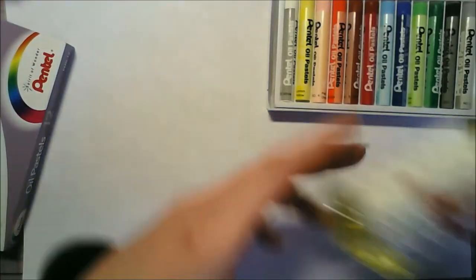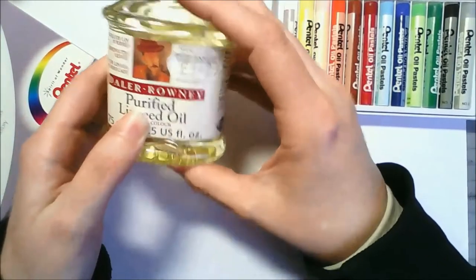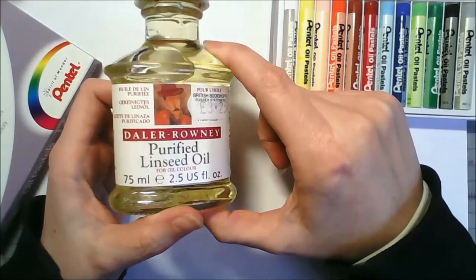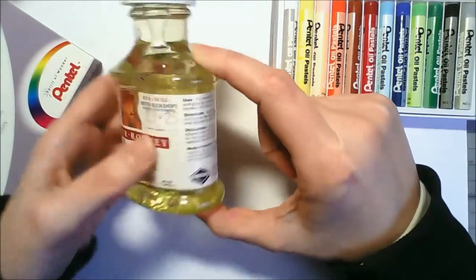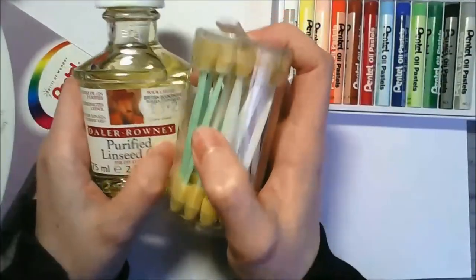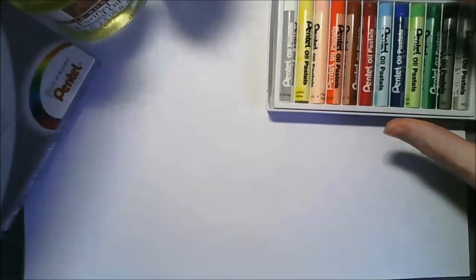I also brought my turpentine stuff - it says it's linseed oil but I'm pretty sure it works as turpentine for oil paint. It says 'for oil color' at the bottom and I've had this since about 2006 or 2007 when they made you use oil paints at college, and I hated oil paint so much. So I've got this whole tub of the stuff and some q-tips, and I'm wondering if perhaps it will make the oil pastels blend together.